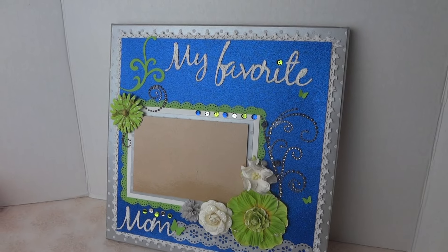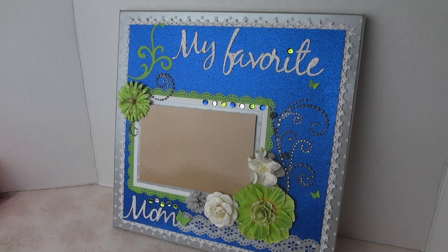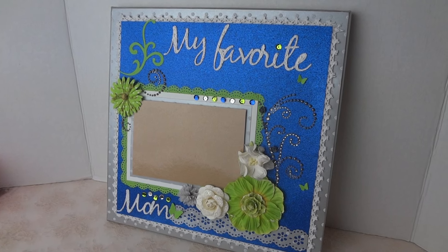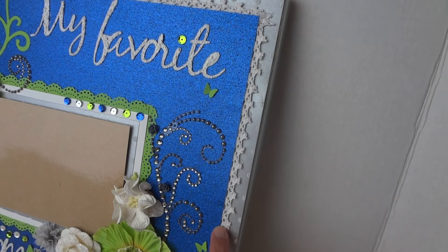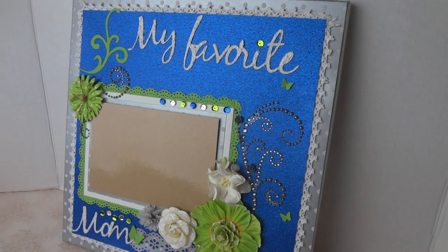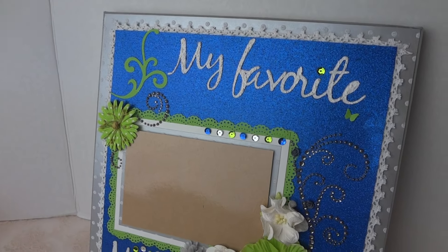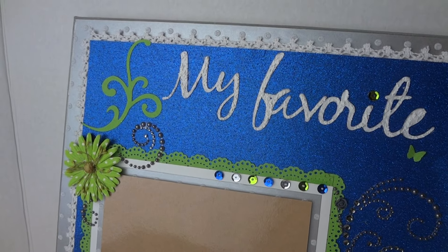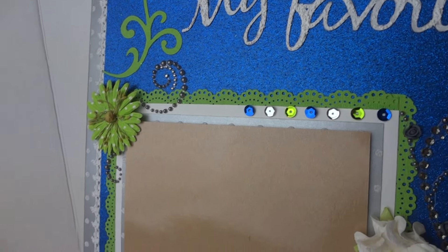She wanted me to put 'My Favorite Mom,' which I cut using my Cricut machine. The silver paper around it is Bazzill. I put a crochet trim from Joann, and the coral green piece is a Sizzix die cut.